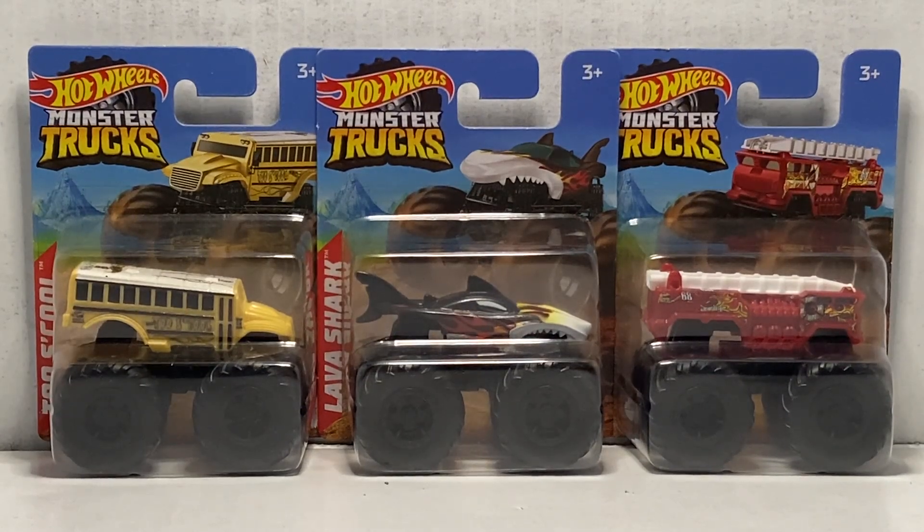Ladies and gentlemen, boys and girls, welcome back to Weston Racing. In today's video, we're going to be taking a look at Series 2 of the Hot Wheels Monster Trucks Discount Trucks.